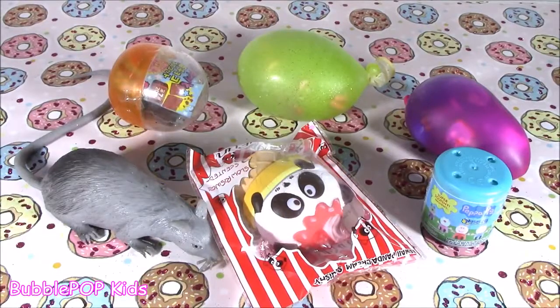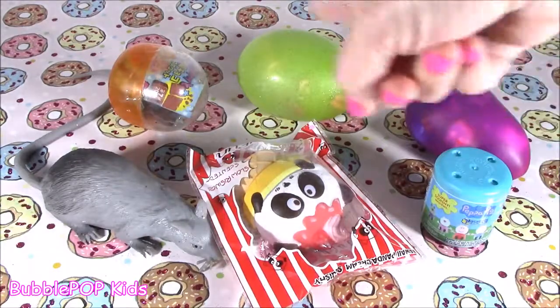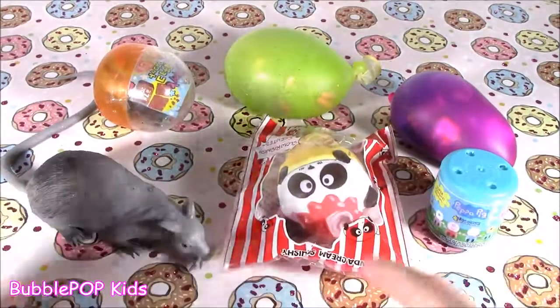Hey guys, Bobo Pop Kids here. I think you know what time it is — Squish It Chop Time, episode six. Teenies, welcome back to my chopping block. We are here, and we got six new ones.